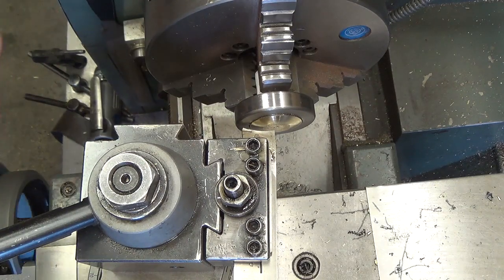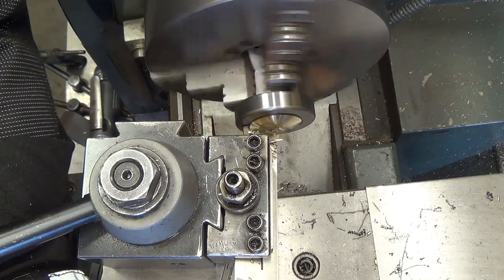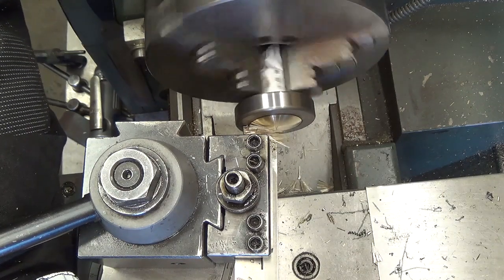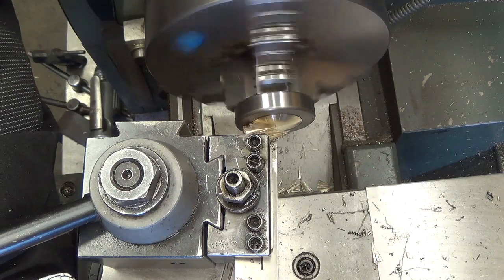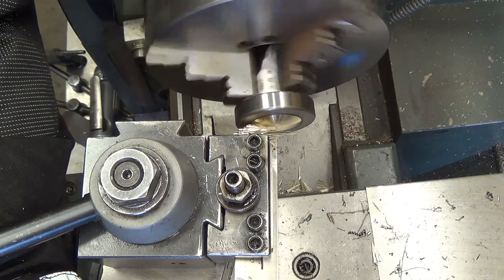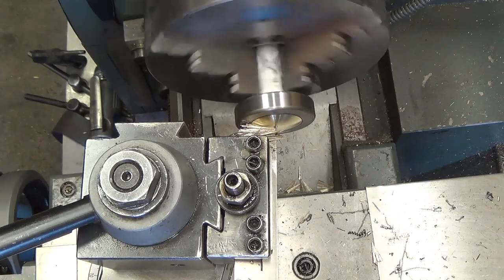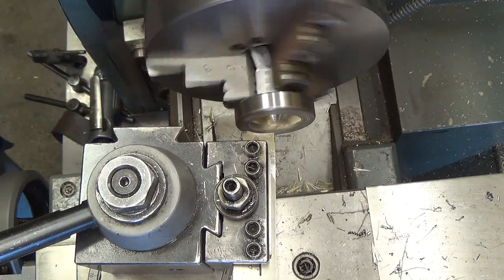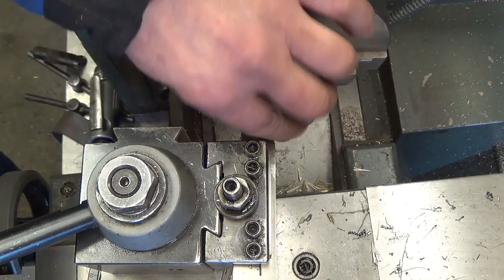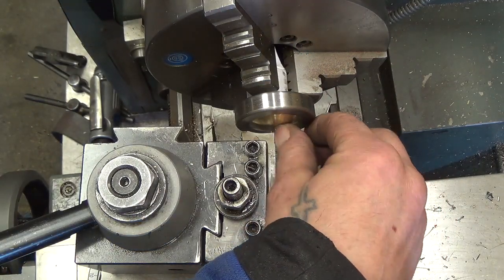We'll try a little lower speed to try to get rid of the chatter. It's kind of like parting — if you don't give it enough pressure you tend to get more chatter. I'm kind of liking it; I have a small tip left in the center but I'll take care of that with a file.